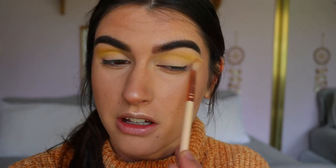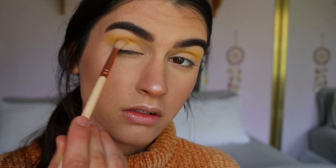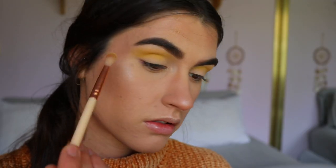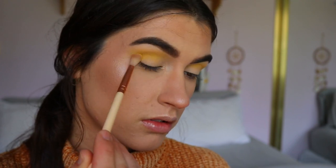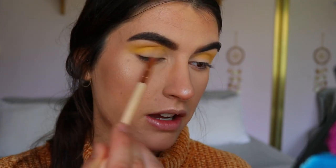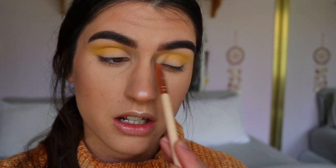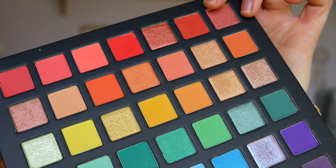Those peachy tones I'm definitely going to play around with — there's also a blue shimmer and a purple shimmer in the palette. Now I'm going to grab the next yellow from the palette, a more mustardy yellow, on the same fluffy brush and apply that through my outer corner and crease as well. There was a little bit of kickback again, but I find stamping the brush into the palette works better than swirling it — less kickback. The pigment payoff is really good, so I don't mind the kickback at all.